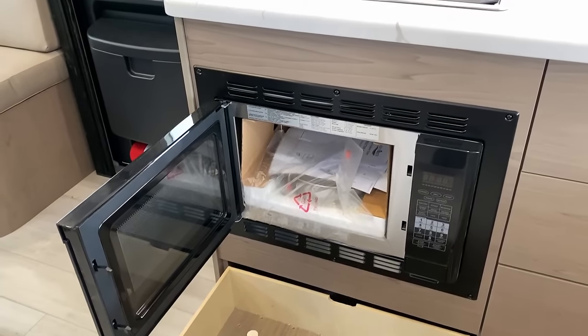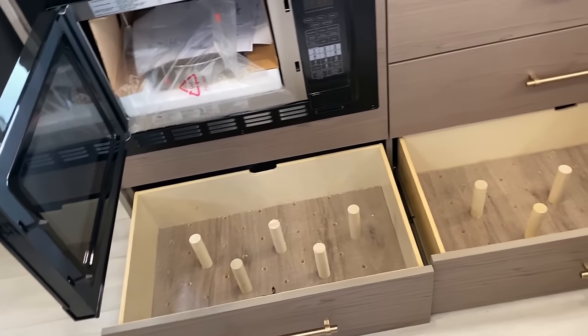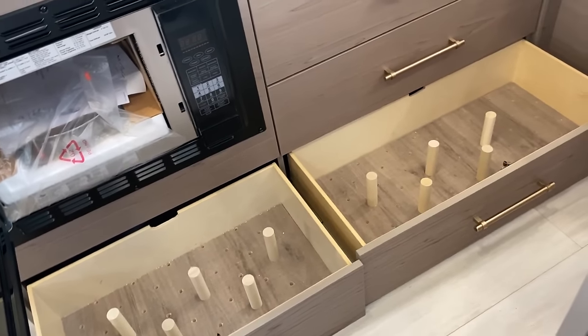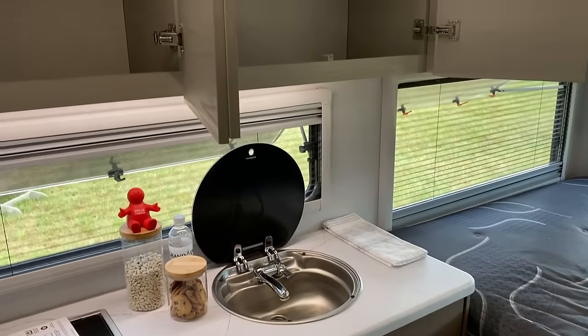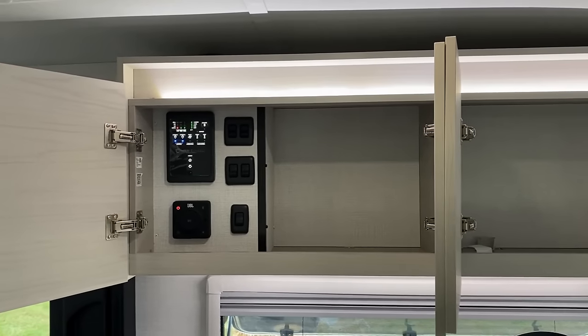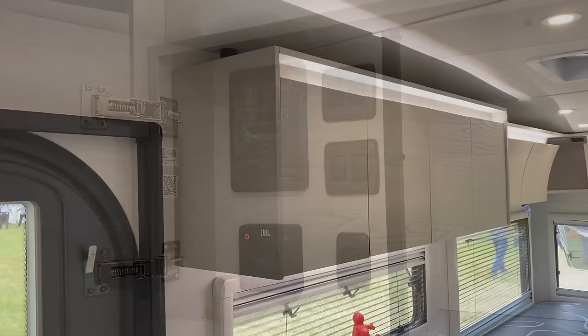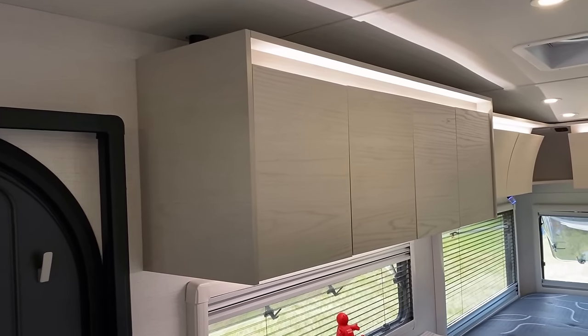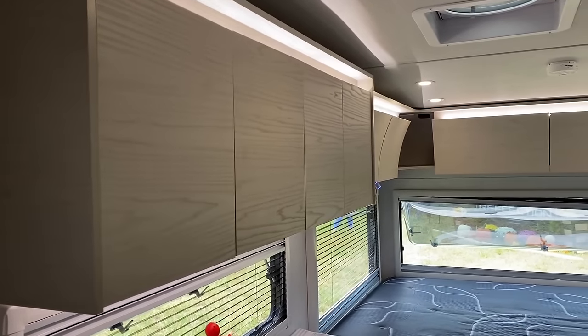Right below that stove you do have a convection microwave oven. You've also got double adjustable pots and pans drawers, which is kind of cool, with a couple big drawers down below that. Up top there you've got your overhead cabinet space. You don't have a single dedicated pantry in this RV, but in a small RV that's fairly normal so I don't really knock them for that. I do like how they hide away all the controls and just give it a nice clean look.